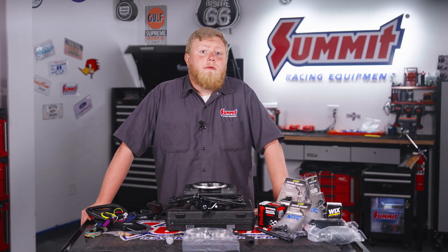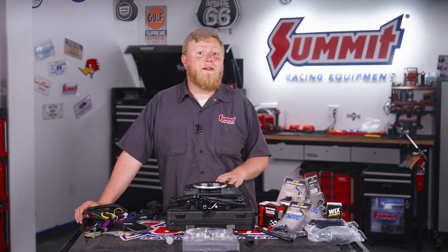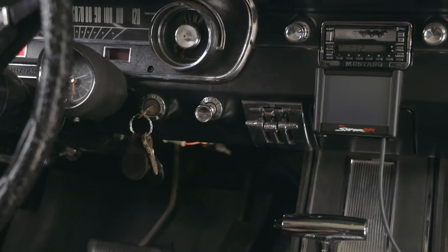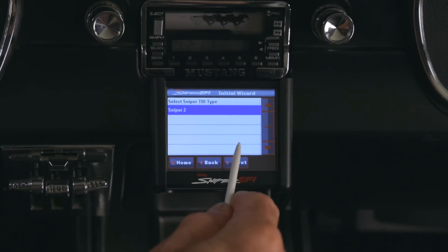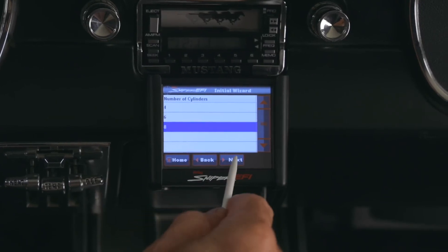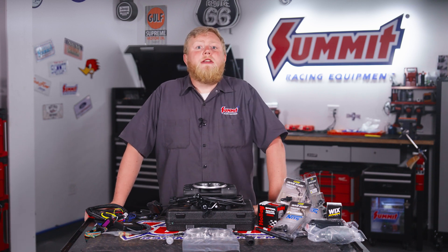Now let's talk about setup and tuning. One of the hallmarks of the original Sniper system is that Holley made it easy for people who weren't big fans of computers — in other words, you don't need a computer engineering degree to get this Sniper to play nice with your engine. The setup takes a big leap forward with the Sniper 2: you simply walk through the setup wizard answering some basic questions, and then it will self-learn and adjust itself as you drive. And if you know what you're doing, Holley's system lets you tweak and tune for excellent customization as well.